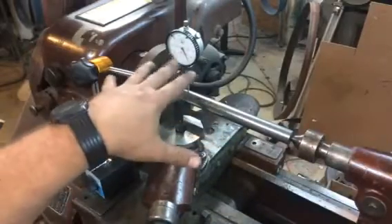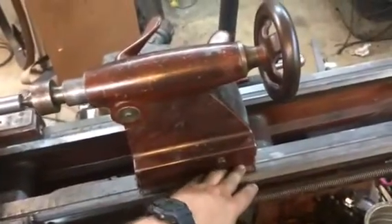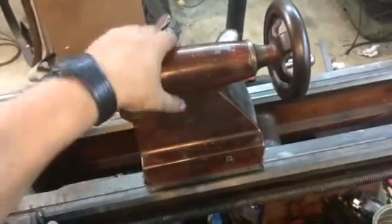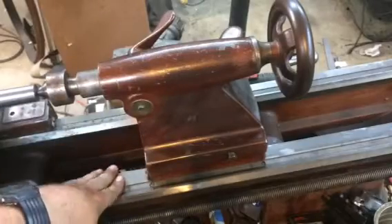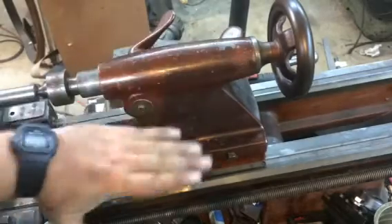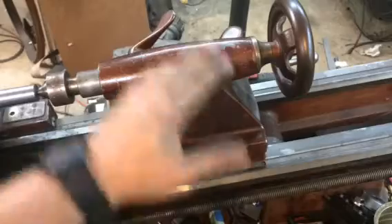Now, if you're off a couple thousandths on the top center, you'll probably need to shim either the front or the back side of your tailstock. Definitely take it off, clean it, make sure there's no debris, dirt, grit, swarf, chips, or anything like that underneath there. Make sure your ways and your bed is clean, make sure you're locked down good everywhere — that'll give you your most accurate reading. As far as the in and out, normally there are adjustment screws on the sides or even the back, and you can play with that accordingly.